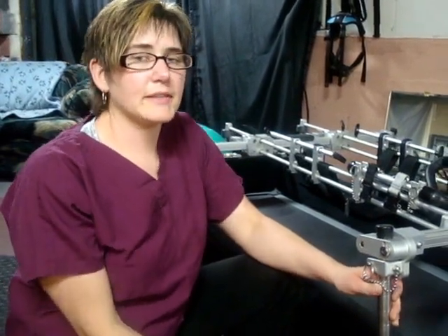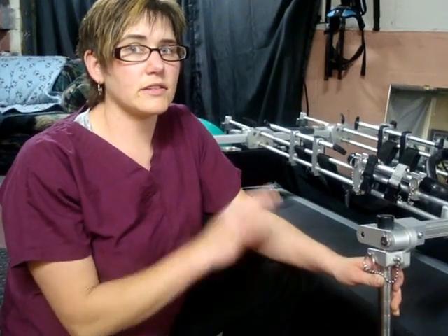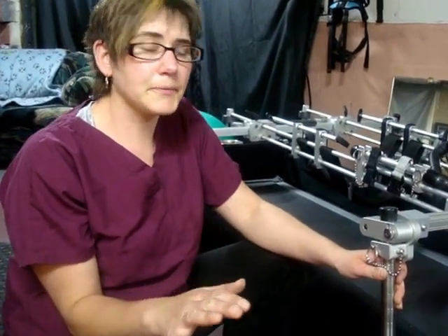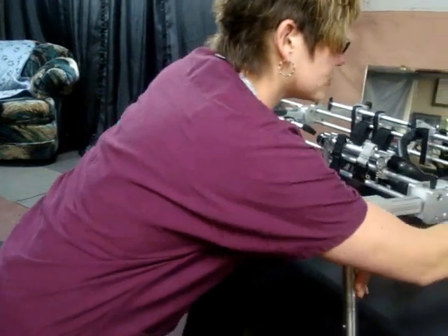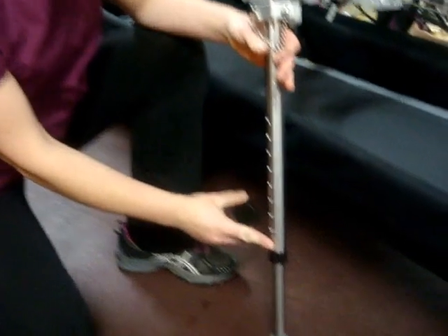We're going to demonstrate a basic leg adjustment for the height, and you're going to need to do this on all four of your legs so that the stand stays even front to rear. You want to make sure you use the tool that's provided, and this is going to be used to push the push pins.